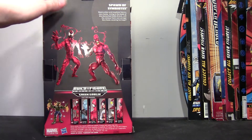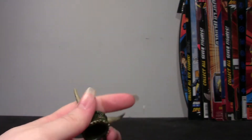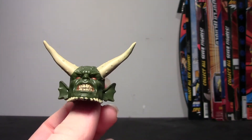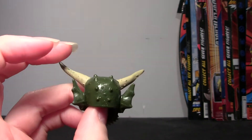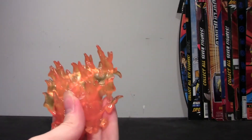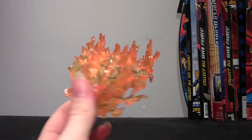Back of the packaging — he does come with some pieces for Ultimate Green Goblin. He comes with the head, which looks really good. The gritting teeth, the red eyes, the horns, look really cool. I do hope to eventually put this together; I've got almost all the pieces now. He also comes with the flames that go on the back, molded in clear orange plastic with some shading on it. Looks really good.